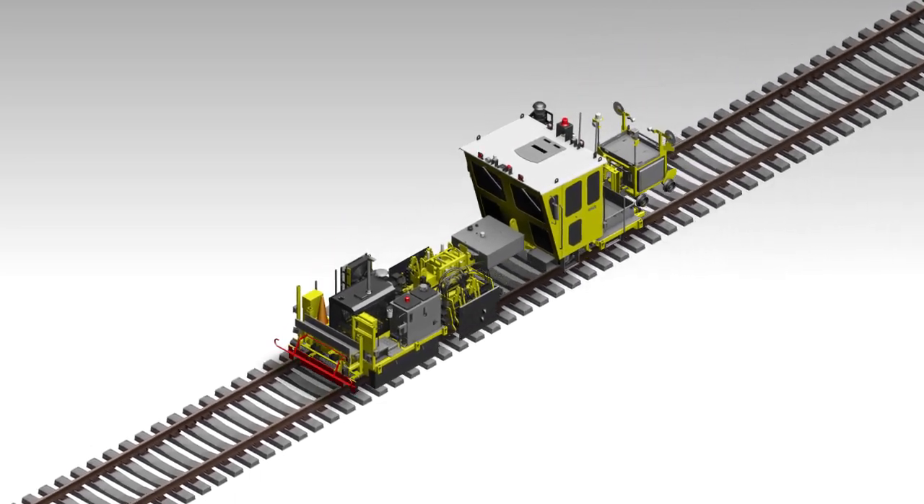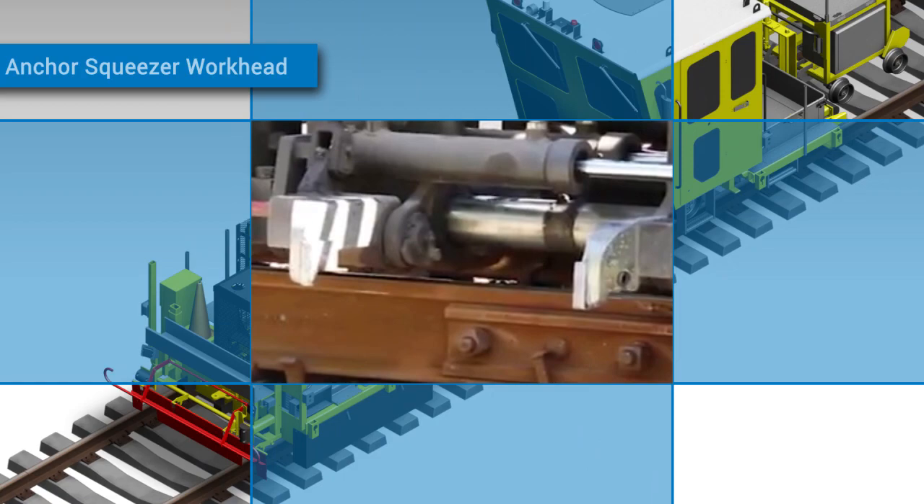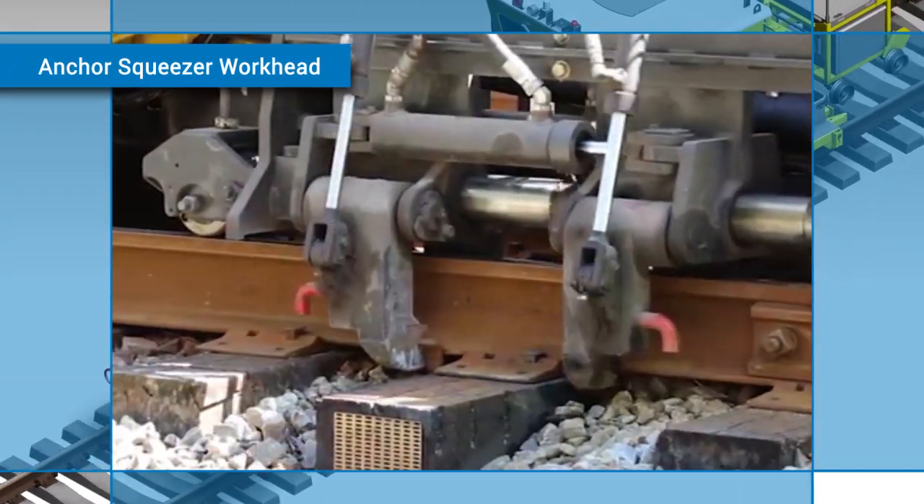With anchors already spread by Harsco Rail's DSPA Drone Anchor Spreader, the Drone Anchor Squeezer's proven and robust workhead can now squeeze anchors against the tie quickly, tightly, and automatically.